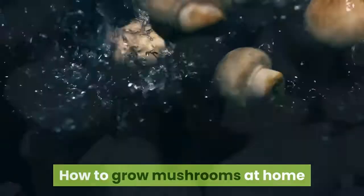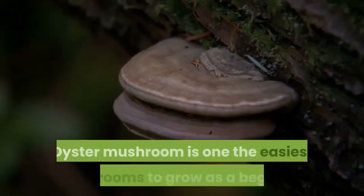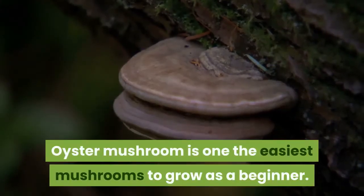How to Grow Mushrooms at Home. Selecting mushroom type to grow: oyster mushroom is one of the easiest mushrooms to grow as a beginner.